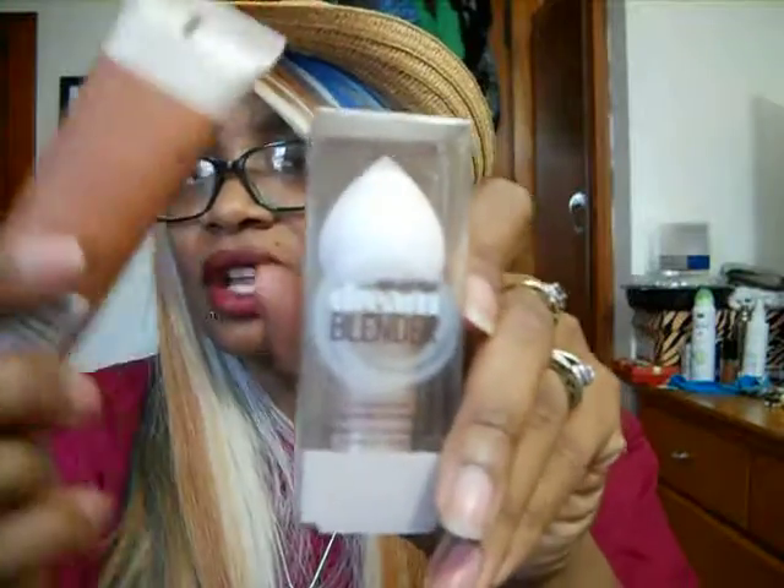They have a Dream Beauty Blender that you can buy separately to apply this foundation with. I'm not a beauty blender person — I got this to blend in my concealer before I bake my face, because I have a raggedy little sponge blender that I've had for a long time. So be on the lookout for that video. I also got the Maybelline Instant Age Rewind Treatment Concealer, which we also tried on my mom last night. I will be doing a first impression with that foundation, so I'll include the two in the video.